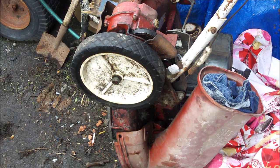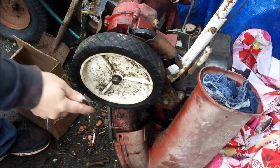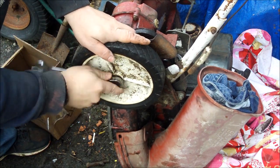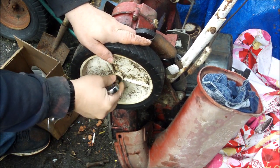Hi guys, Bleach here. Welcome to my channel, Bleach PC Garage. Finally getting around to putting this thing back together after two to three years sitting in the garage.